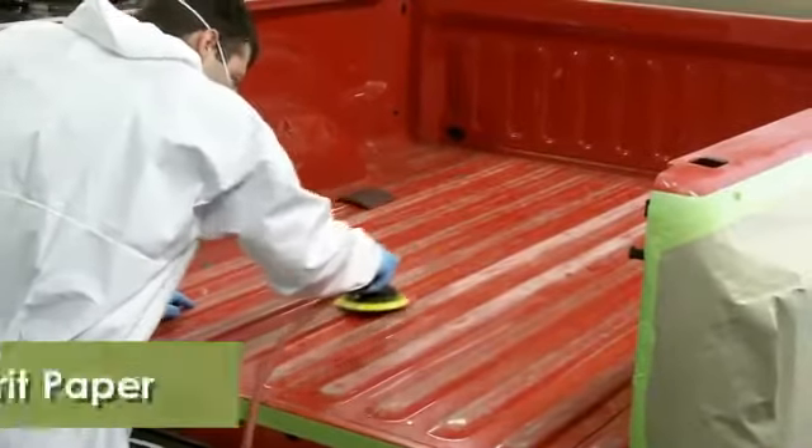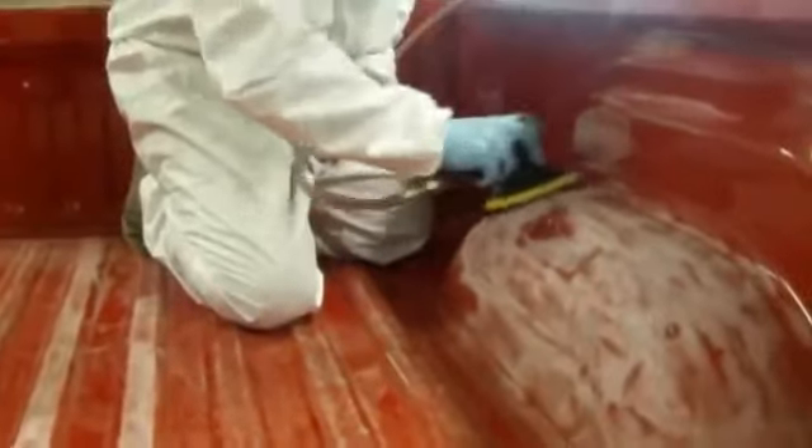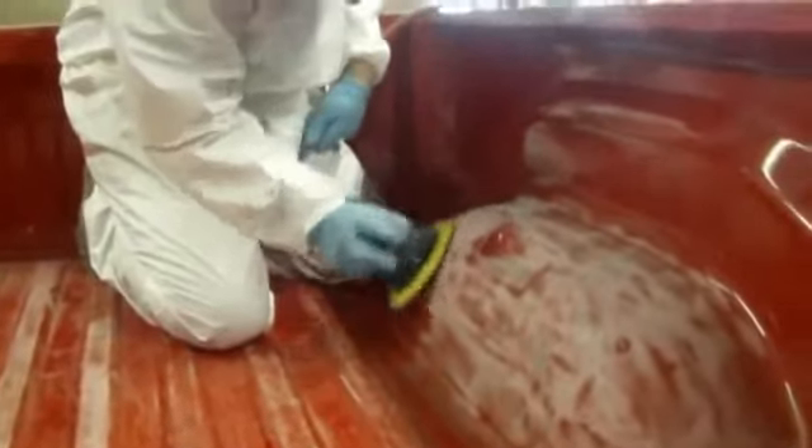To ensure proper adhesion, abrade the surface with 80 grit sandpaper, removing all dirt and rust. The prep work takes the most time, but the better job you do now, the better Raptor will look once finished.